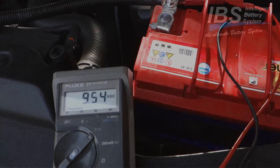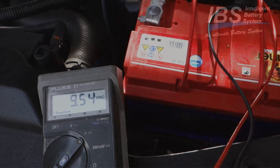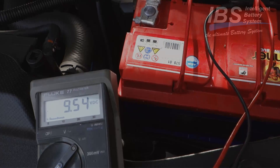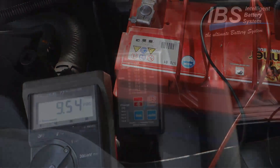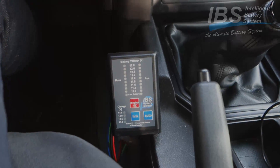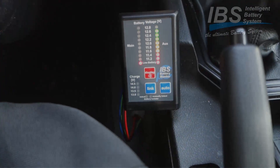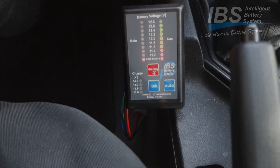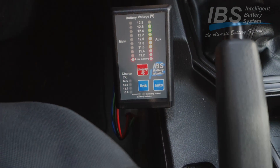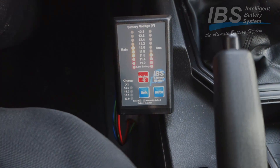This battery shows now 9.54 volts. We give it a check to see how it would start just from this battery. We try now to start the car. The battery system shows us the starter battery is very low, and now we try to start. So it is not possible to start anymore.